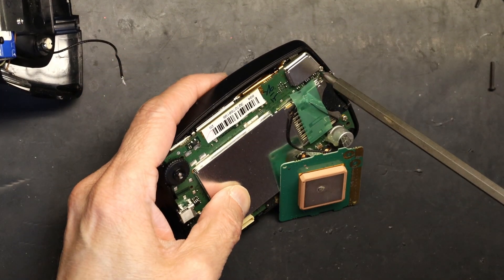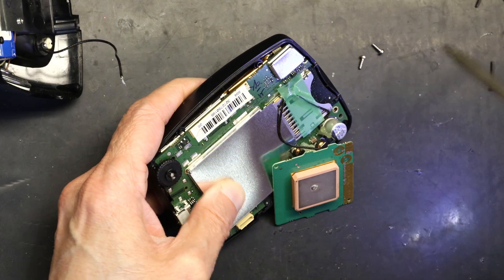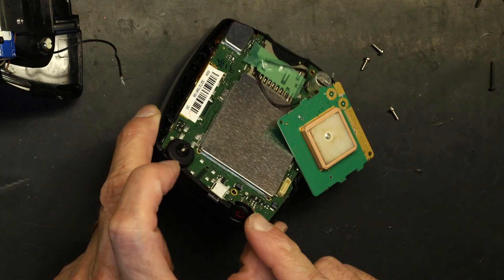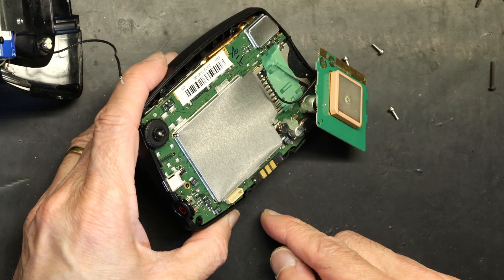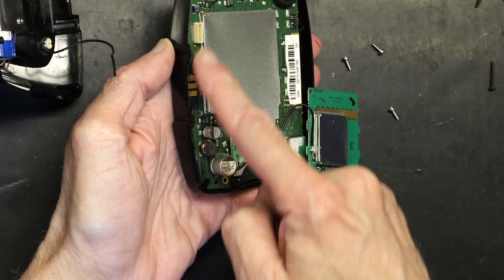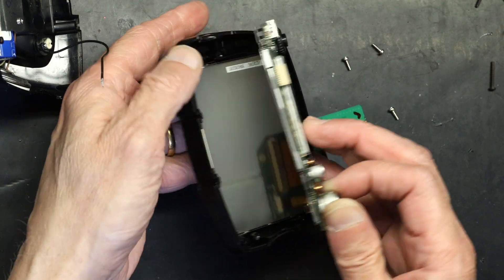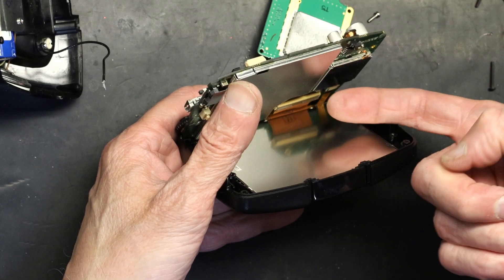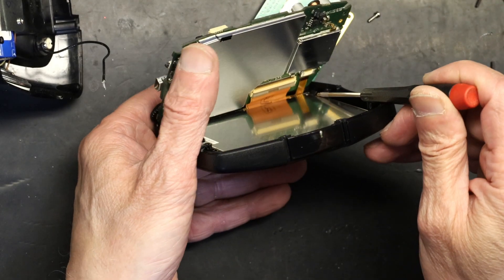We are going to open these three screws inside — do not lose the screws. When you open the screws, be careful with the small on/off switch because it is very fragile and will break. Also, the cable for the screen is extremely fragile. Once you've opened it, lift it up from the bottom side where the conductors are, because that's where the cable is.